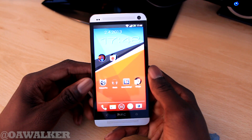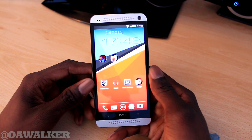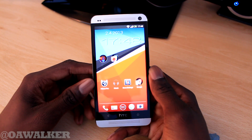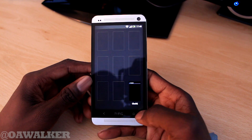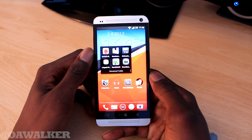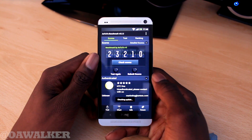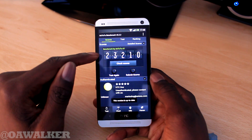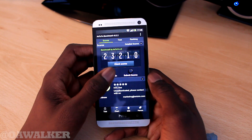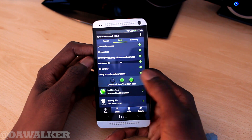Hello everyone. In this video we're going to be taking a look at some benchmarks on the HTC One. I did a full reboot before starting any of these tests. So first we're going to do Antutu benchmark, run a full one and see what kind of scores we get. I got 23,000 the first time and we're going to run it one more time.